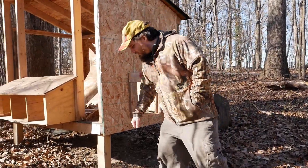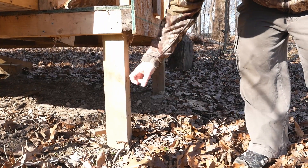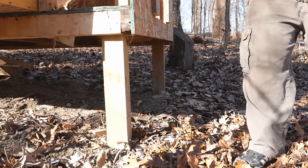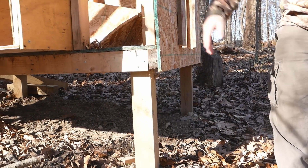The posts down here we just put right into the ground — we didn't even bother putting any gravel or anything, just treated lumber right down in there, four by fours, and then boxed this up. It's just sitting on there and we'll put in some lag bolts through here and then that'll be about it.